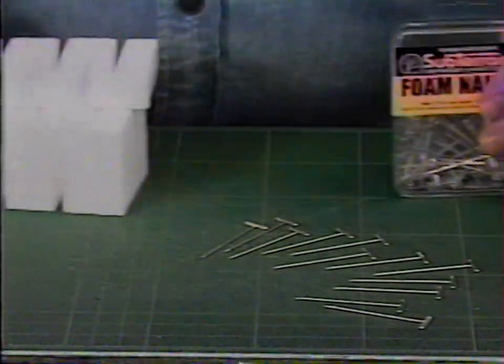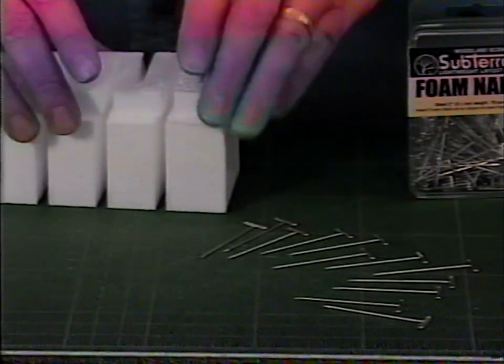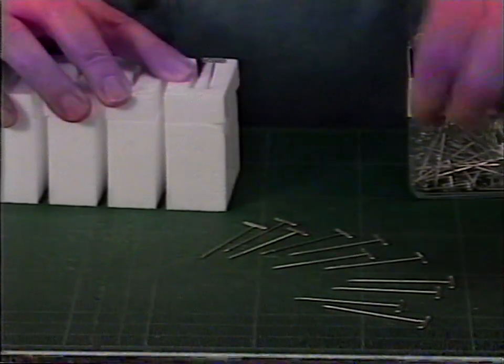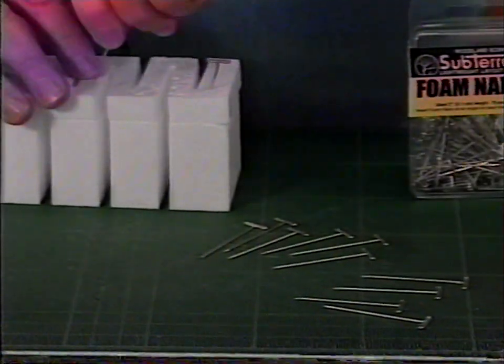Foam nails are sturdy 2-inch steel T-pins, 75 in a package. They're indispensable for holding various components in place until you're ready to install them permanently.